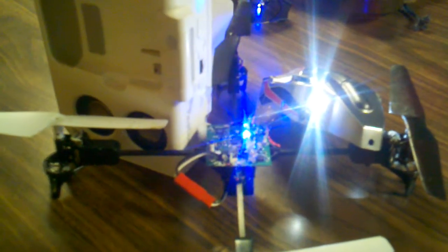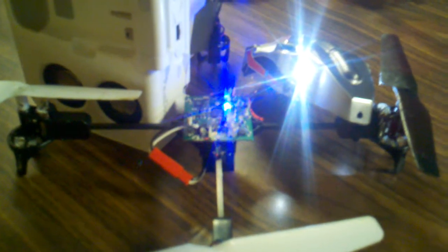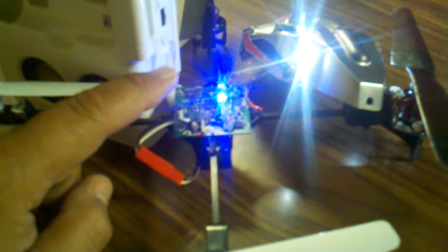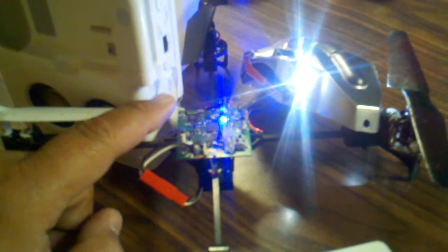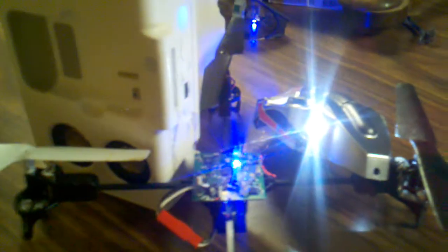Hey, this is Steve, and here is a MQX sitting on the bench — a lot of LEDs here. This is the control board, and this is the little 2.4 gigahertz antenna here. I've got an RF detector inside that amplifier nearby.